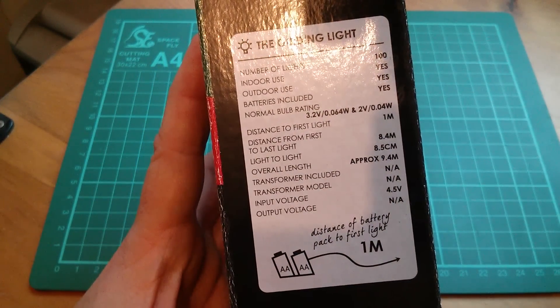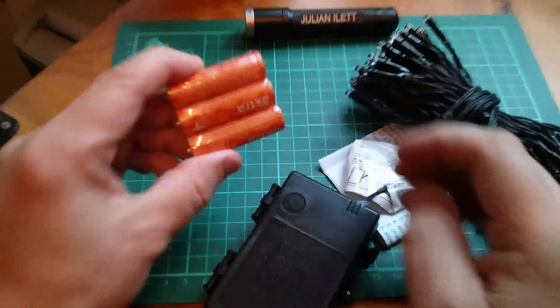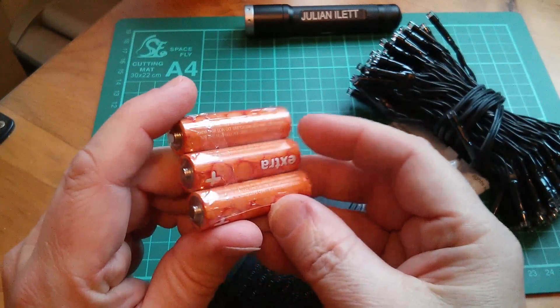Come on, enough of this, let's get it open. Let's see what's inside. That looks pretty good — lights, a battery box, and instructions. Also 3 batteries.